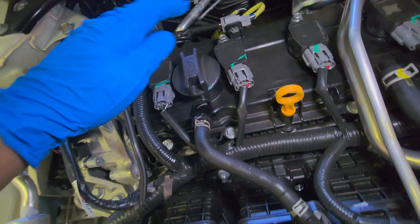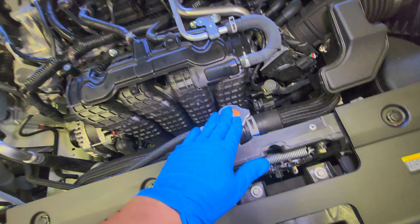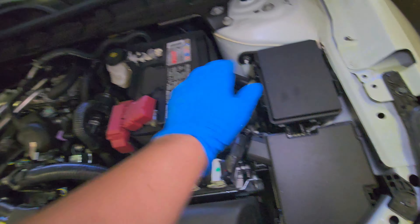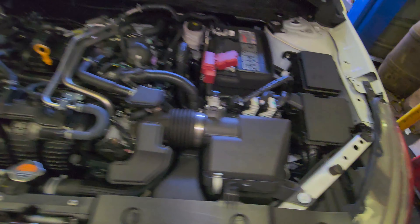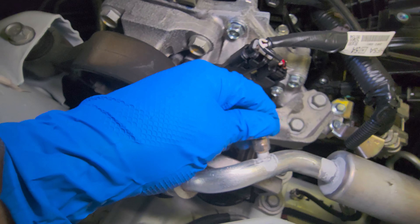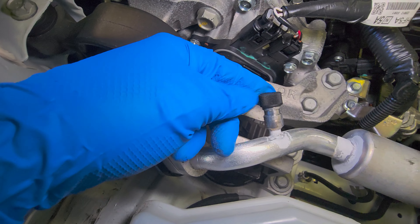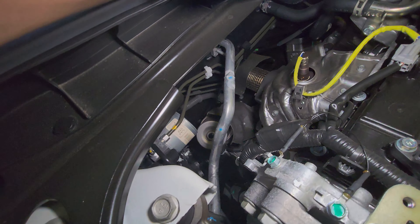Here's the engine oil cap, oil dipstick, radiator cap, engine air filter, fuse box, battery, brake fluid reservoir, alternator, windshield washer fluid reservoir, coolant reservoir. This is the port for the AC if you ever want to refill it — this one and this one. Also the O2 sensor.